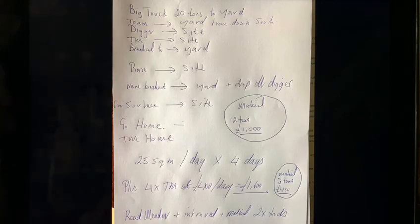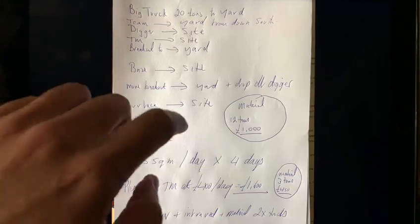What I'm now going to propose is an alternative means of carrying out a similar type of job, where we're going to go with four vehicle movements in one day to carry out 100 square meters of repairs.